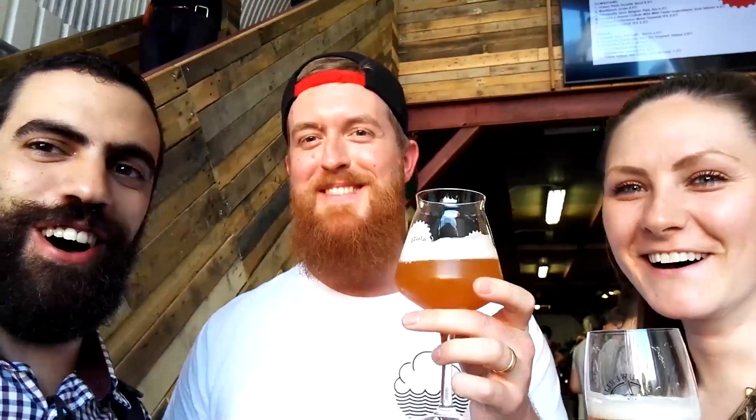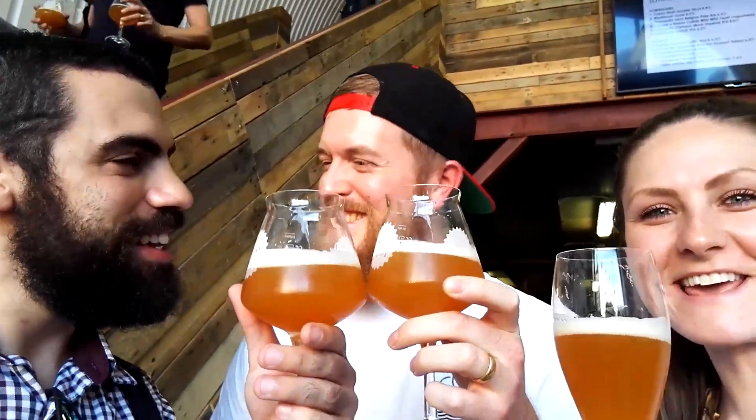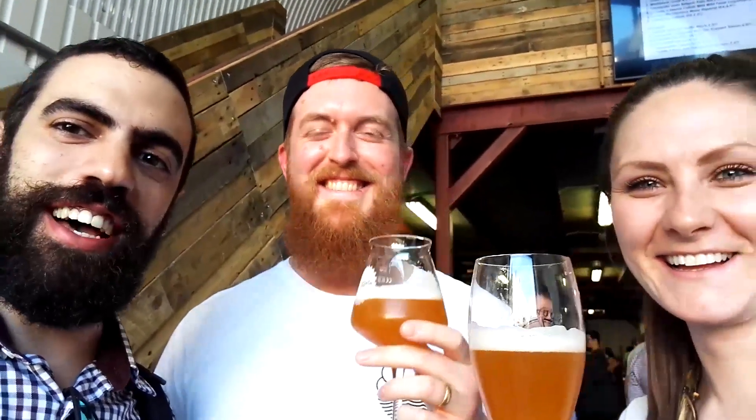Hey guys, my name is Paul, I'm from Cloudwater, and I just want to say: Santé les vieux frances! Santé! Double IPA Cloudwater, cheers!